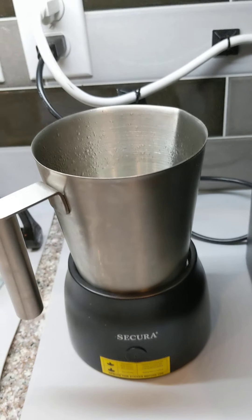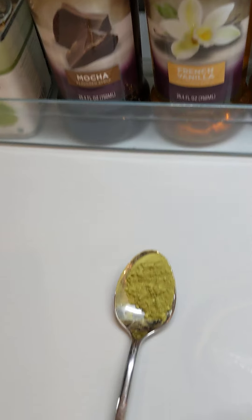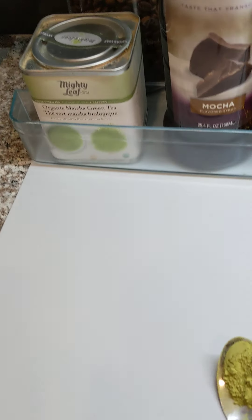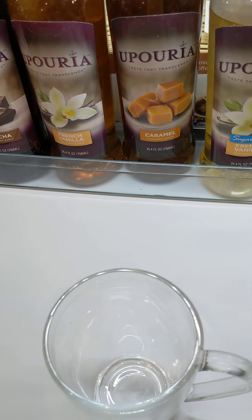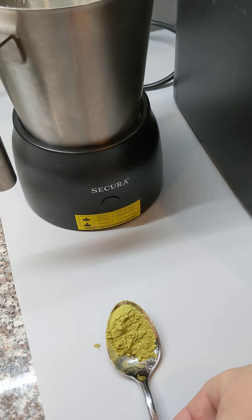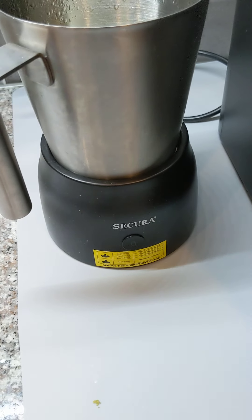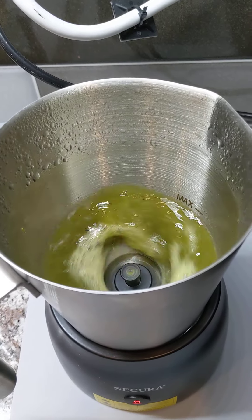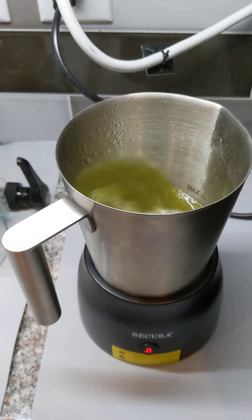I'm going to get this going with the full-speed hot frothing. Over here I have some matcha green tea, so I'm going to show you how to do a matcha latte. It's smarter to turn this off, add the tea, then get it going. It will start whipping the matcha tea into the water and heating it up at the same time.